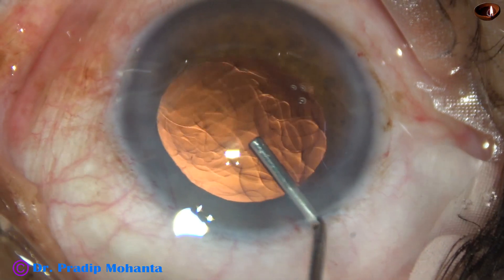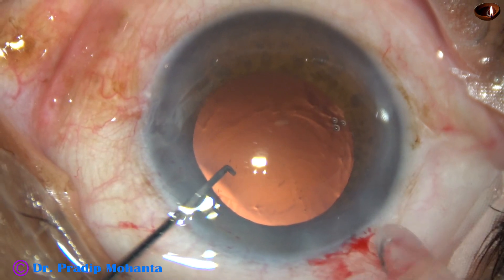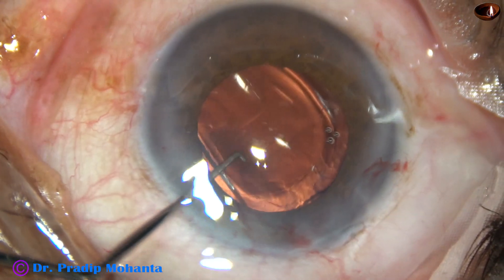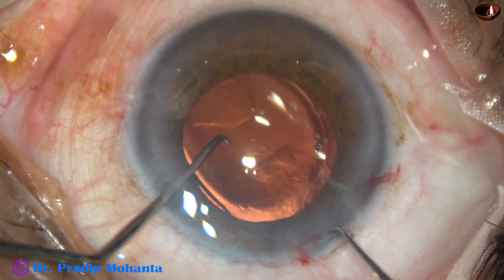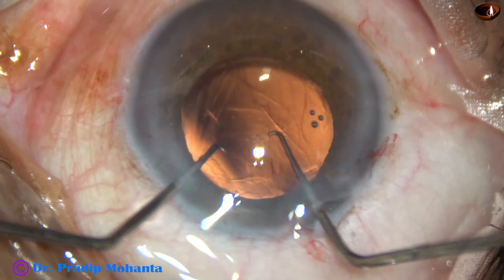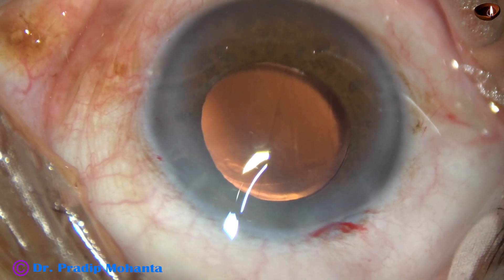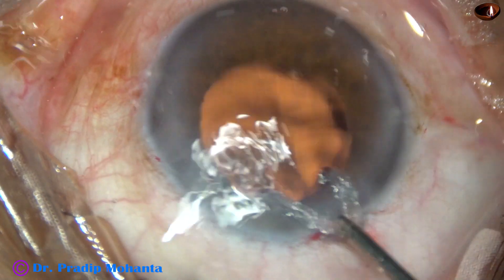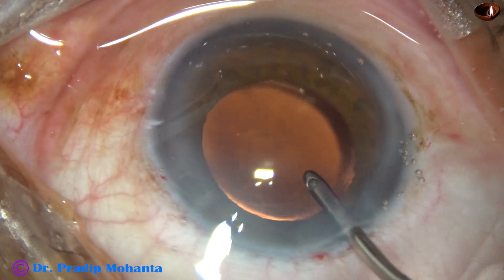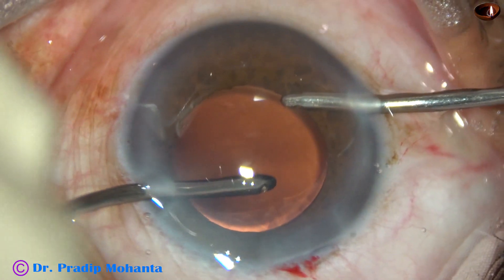And now this is visco, and this is a monofocal single-piece intraocular lens. The lens is implanted in the capsular bag. So the lens is placed in the capsular bag. The haptics are about 90 degrees away from the main incision. And now the visco that is there in the anterior chamber and the capsular bag is nicely removed by bimanual irrigation aspiration.